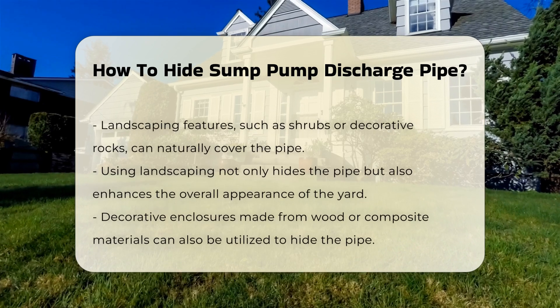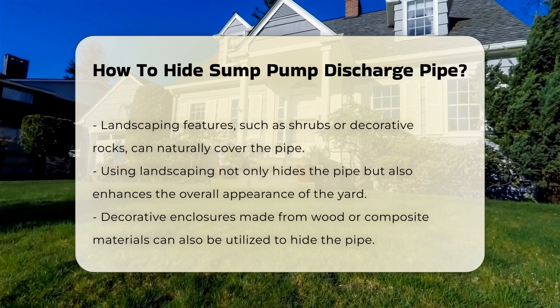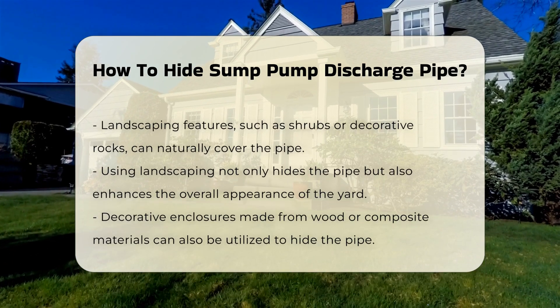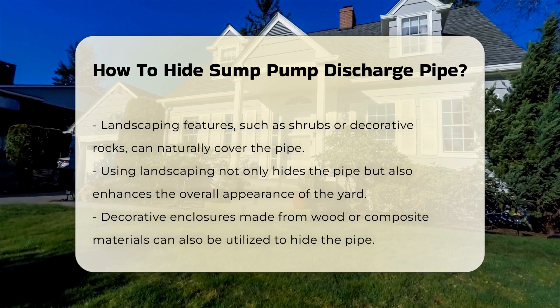Another option is to use landscaping features. Planting shrubs or installing decorative rocks can provide a natural cover. This approach enhances aesthetics while maintaining functionality.